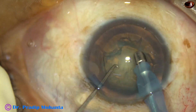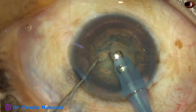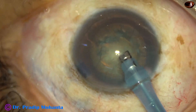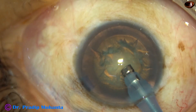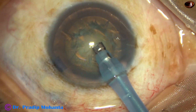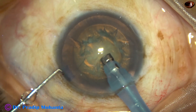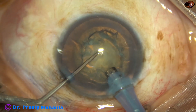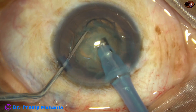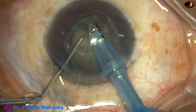Now, some superficial lens matter is aspirated and now I am going to make a trench. The tip of the phaco needle starts the trench just in front of the rhexis, just in front of the main wound. And it goes towards the opposite equator.